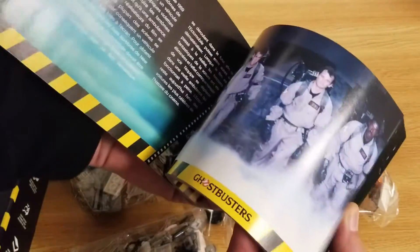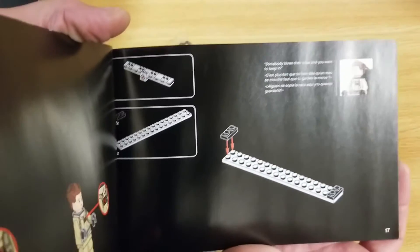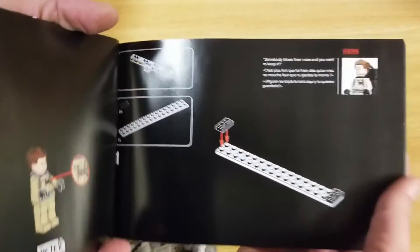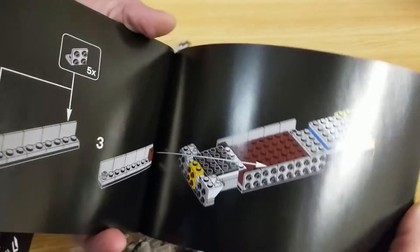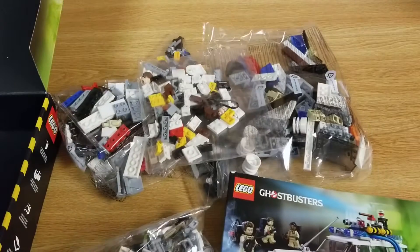There's a little bit of a write-up on the Ghostbusters in here. And here's what the first page of the instruction set looks like. Looks pretty good. There's another page. I'm going to go ahead and start the build.